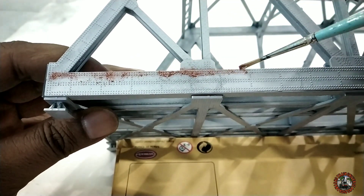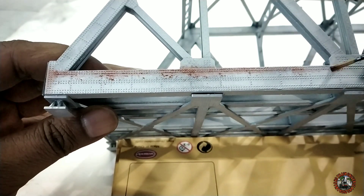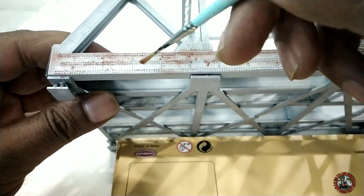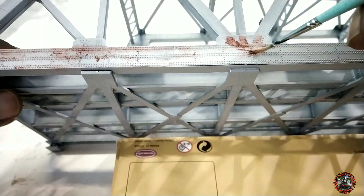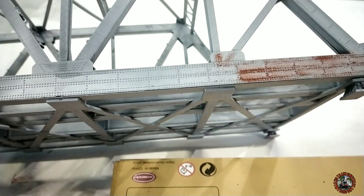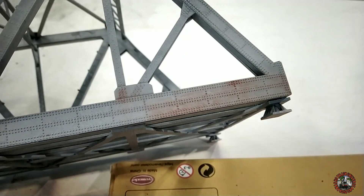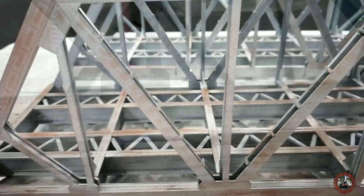For weathering you just need a little bit of patience and you should have an idea of which regions of the bridge you want some rust on. It's not very tough — you just need some sense, some idea to create the rust effect. Now you can see I am applying this rust, and after application I will just use my fingers to smudge the rust like this. Then I will brush the excess with a soft brush. You can see a soft, subtle rust is already appearing.